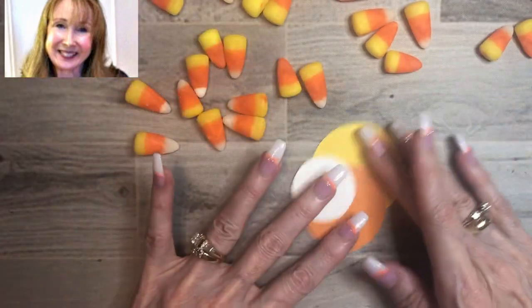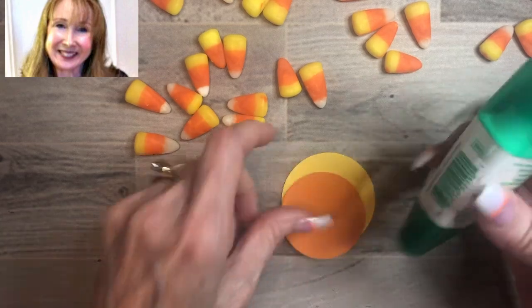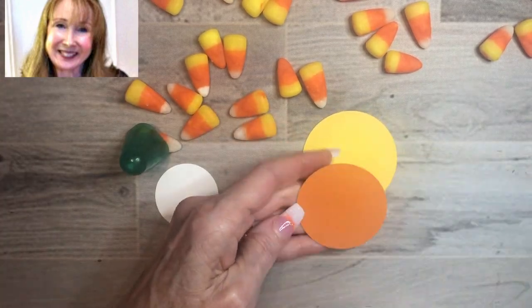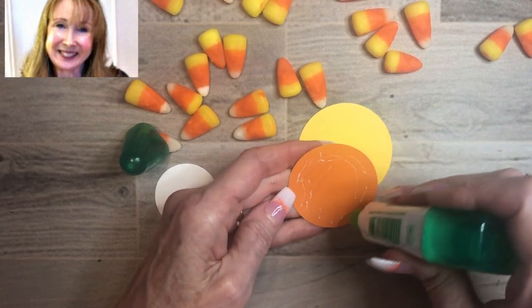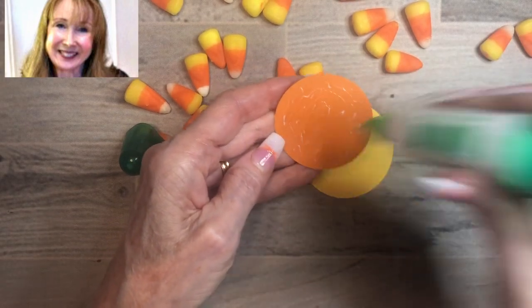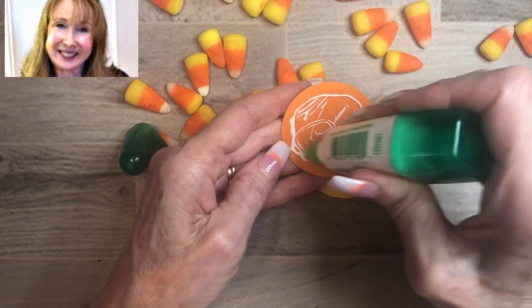Now we've got all three of our layers here. All we need to do is glue them together using some multi-purpose glue. We do want to get it along the edges — we want to pretty much cover the whole thing, because if we don't, our little pieces might fall apart.